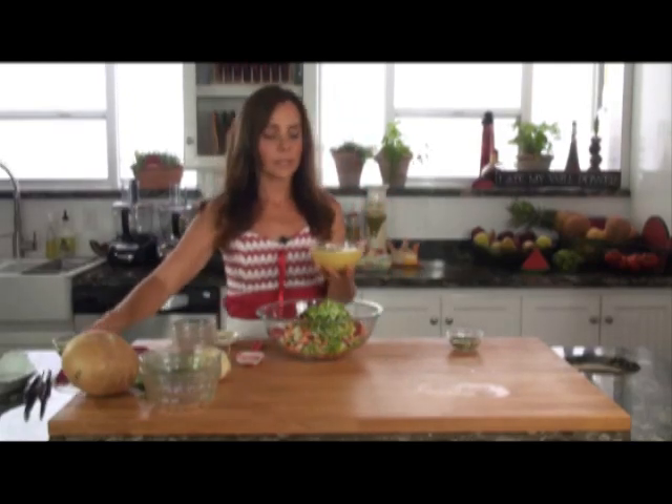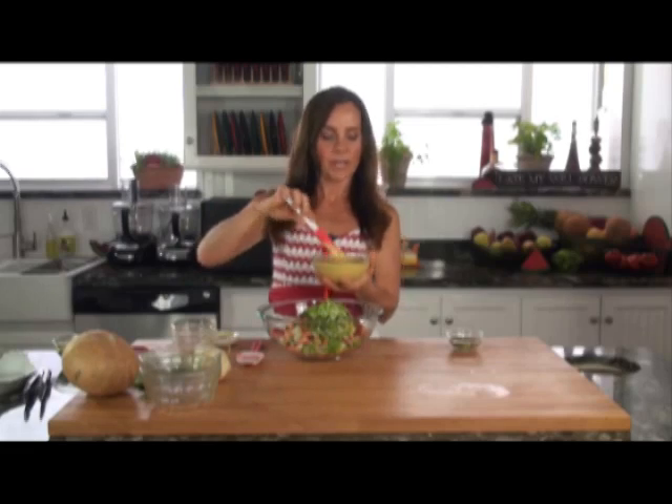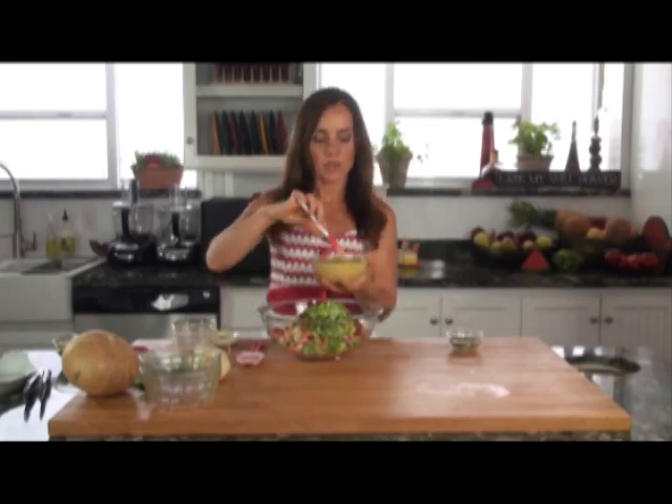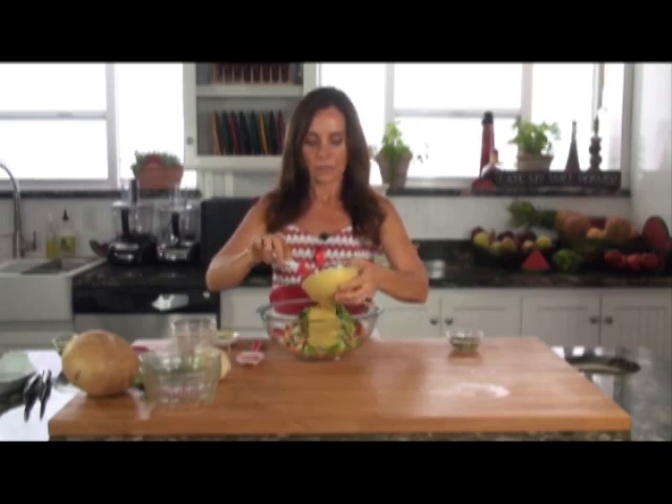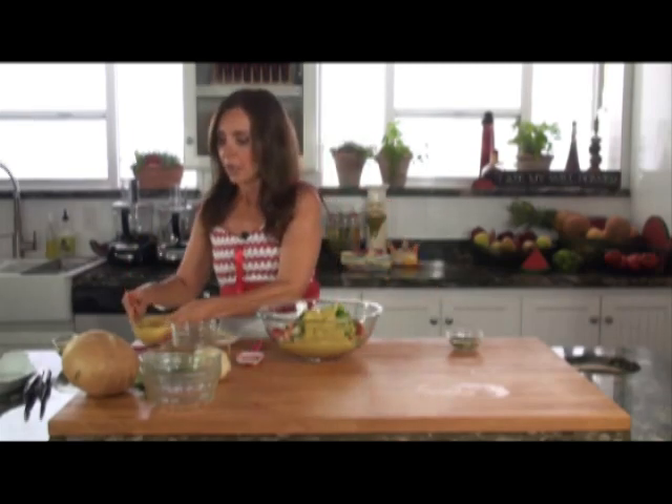I've made the savory cumin dressing beforehand. This is super simple — you just put it in your blender and whip it up. I'm going to add some of this. Typically I don't use all of it; I make a slightly larger batch and stick the leftover dressing in my refrigerator in an airtight glass container so I can have it for salads and other things.